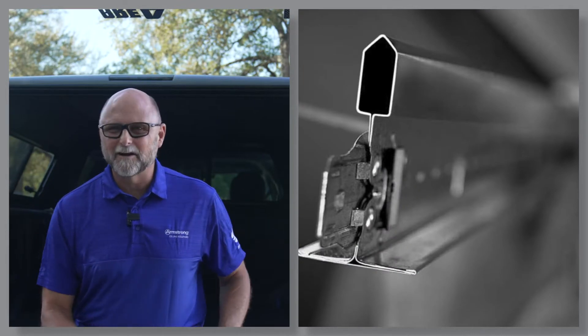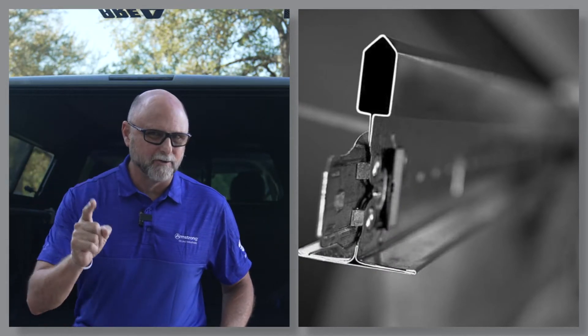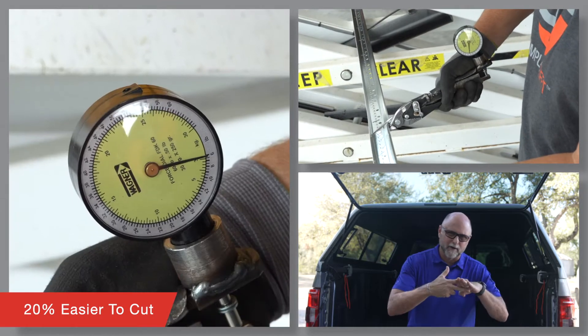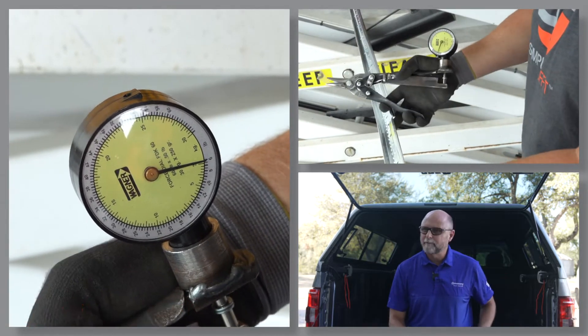Next, I want to talk about peak form. We innovate for the contractor. Over 20% less force is needed to cut Prelude grid when compared to competitive products.